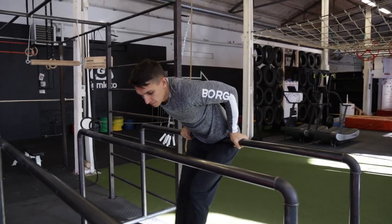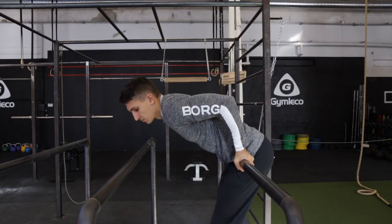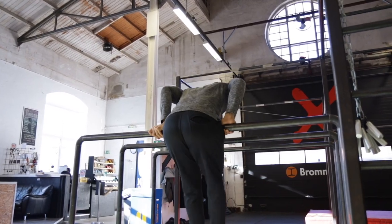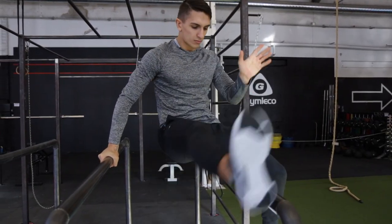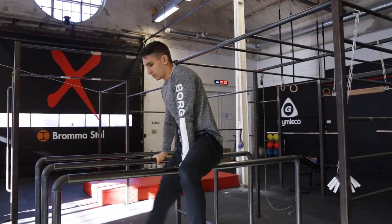The second step is to create the power and then bring one foot in and your hand to the other bar at the same time. You should sit on the bar with your back thigh with the leg that is still outside. The third step is to bring that leg that is now between the bars to the other side and then release the bar with one hand, so you are now sitting on the bar.